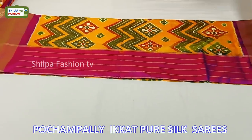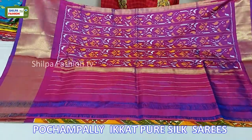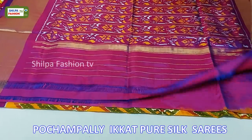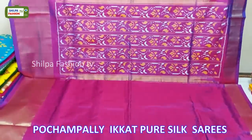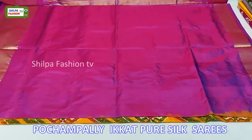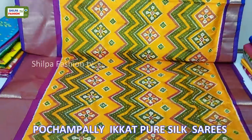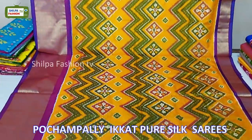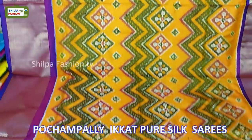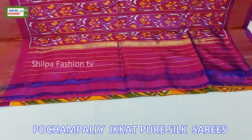Coming to the next saree, this is mustard yellow with purple combination. We have beautiful ikat design on the pallu and the blouse is plain with cutty borders. Across the entire body we have zig zag patterns.